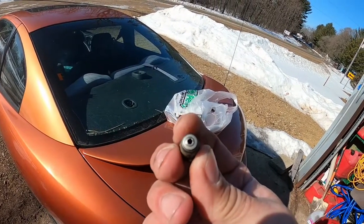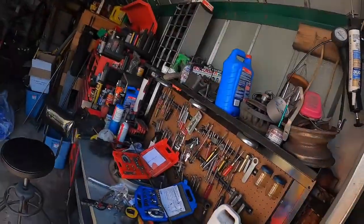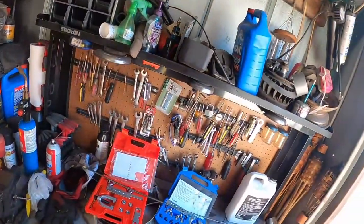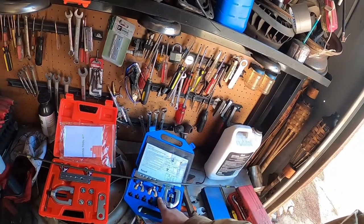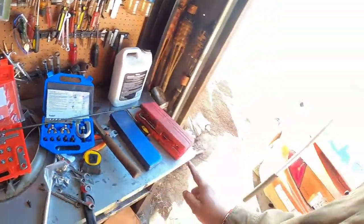Now this is what they call a bubble flare. There are two different kits — this is an inverted or double flare kit, and this is a bubble flare kit.